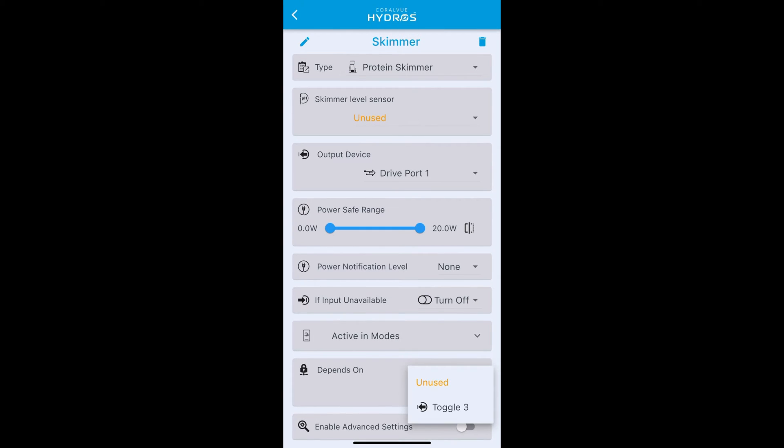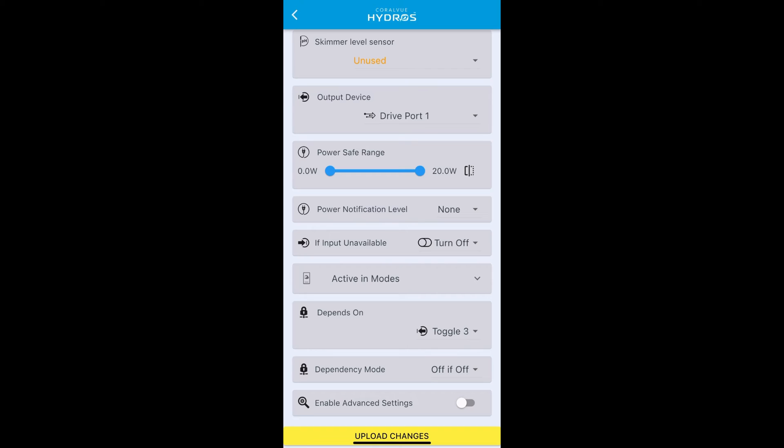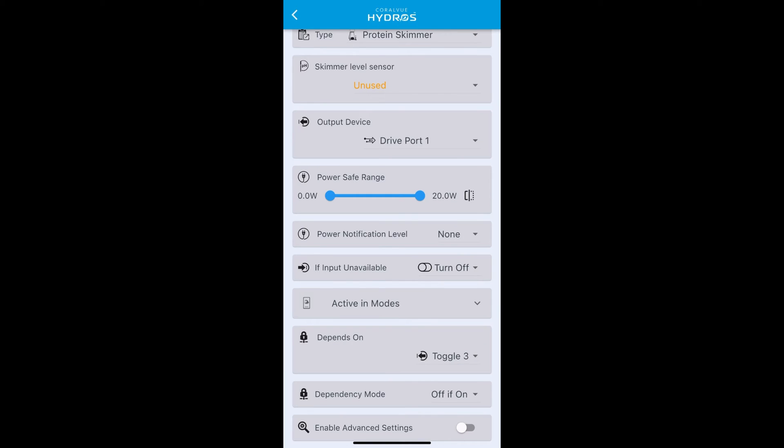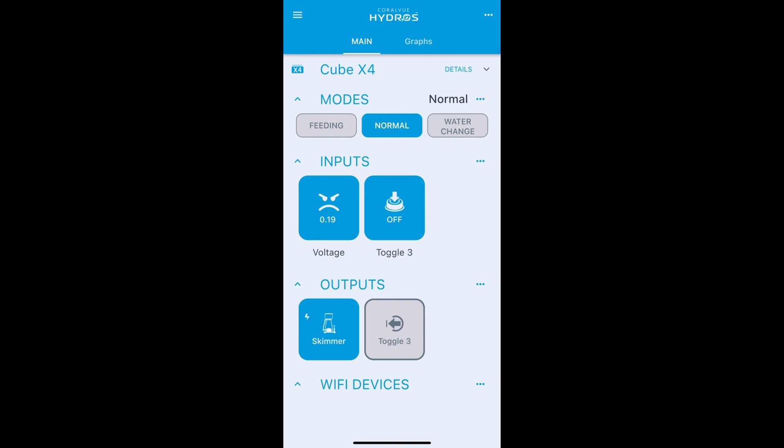Go to the 'Depends On' section, select the toggle three virtual output we just generated, and change the dependency mode. We want to turn off the skimmer when our toggle button is on, so select 'Off If On'. Upload those changes. Back on the main status screen the skimmer is still on because the toggle button is off. If I press button three, it turns on the toggle switch, which turns on the linked output, which then turns off the skimmer.